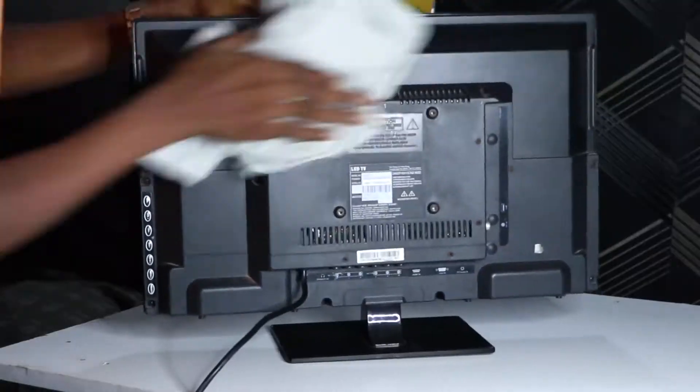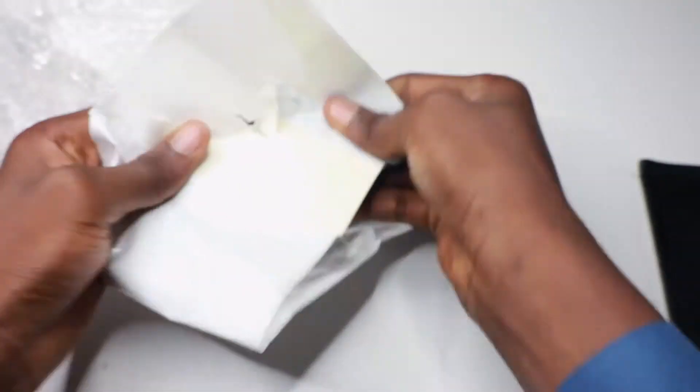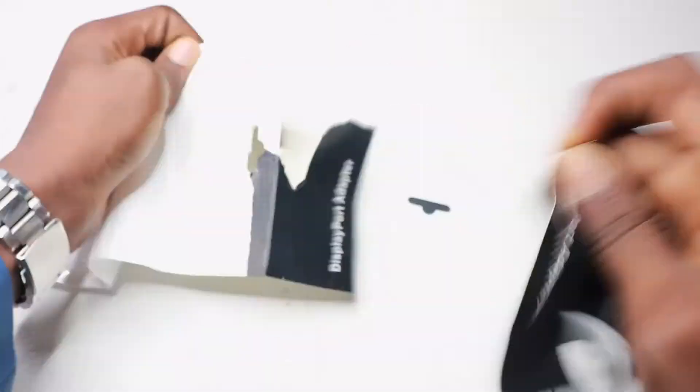This is an LG 26-inch TV which was dumped in our house and no one was using it — maybe because it was too small. I took it and cleaned it; seriously, it was too dirty. After cleaning it, I bought a Thunderbolt adapter which arrived in three days, and I unboxed it and took a look at it.